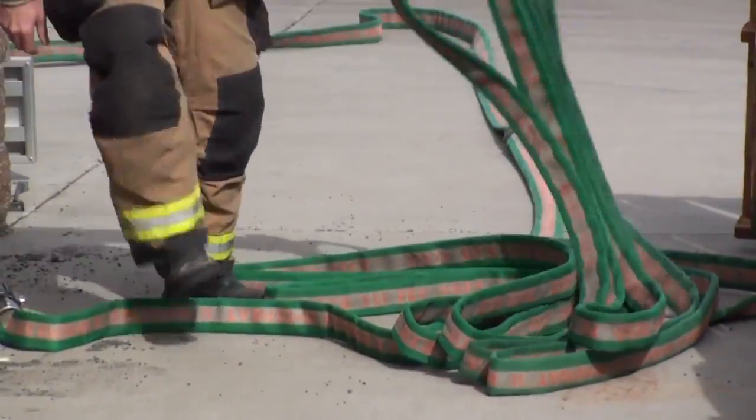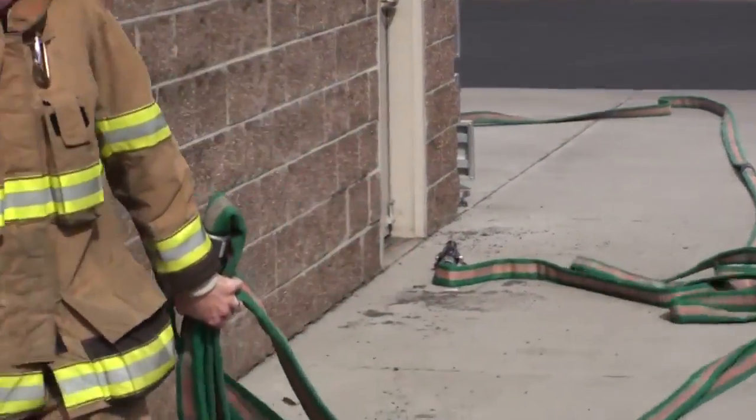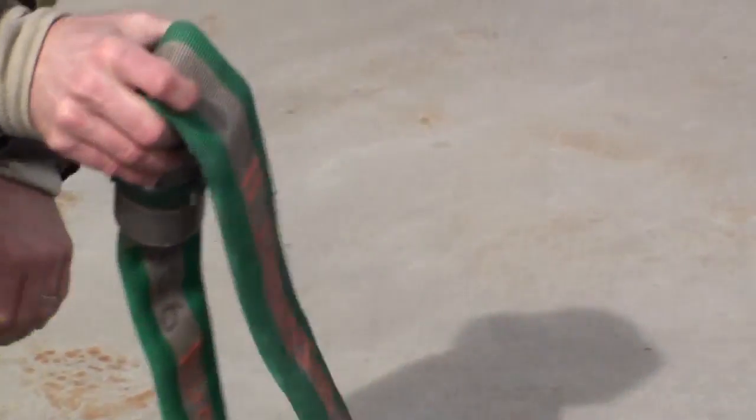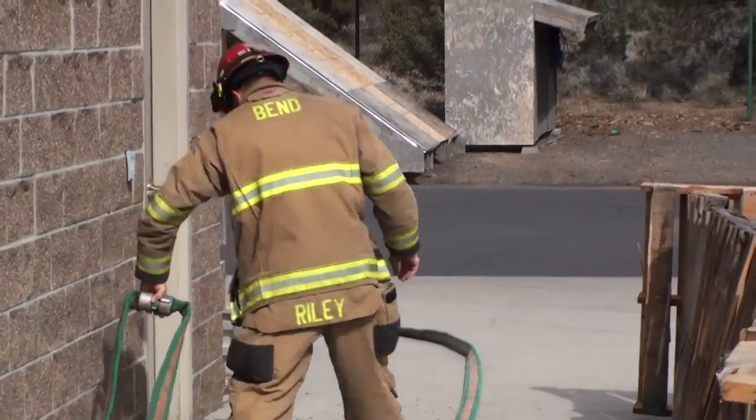Dropping the load, you grab the three middle bites working away from your target, grabbing the middle loop and working it back to your target. Again, the coupling is taken to the nozzle.